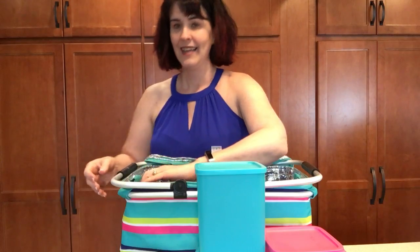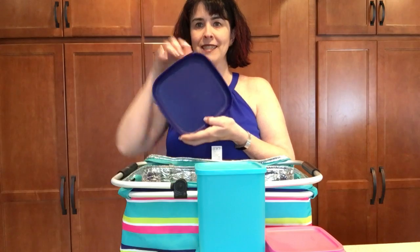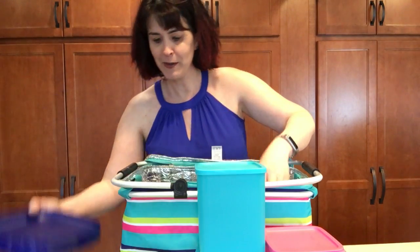And if you're going to eat, you might need some plates. Who grew up with these wonderful plates? Comment below if you grew up with these wonderful plates.